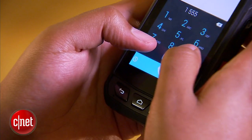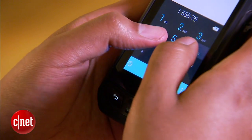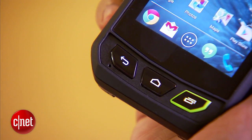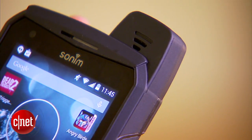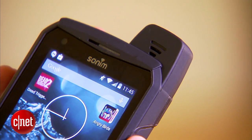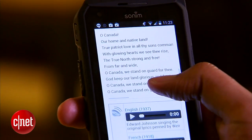Call quality was great, though I tested it on AT&T's LTE network here in San Francisco — your experience will vary in Canada. The noise-cancelling microphone helps people hear what I'm saying pretty clearly, and if you're surrounded by loud machinery, don't worry. The speakerphone up top gets really loud.